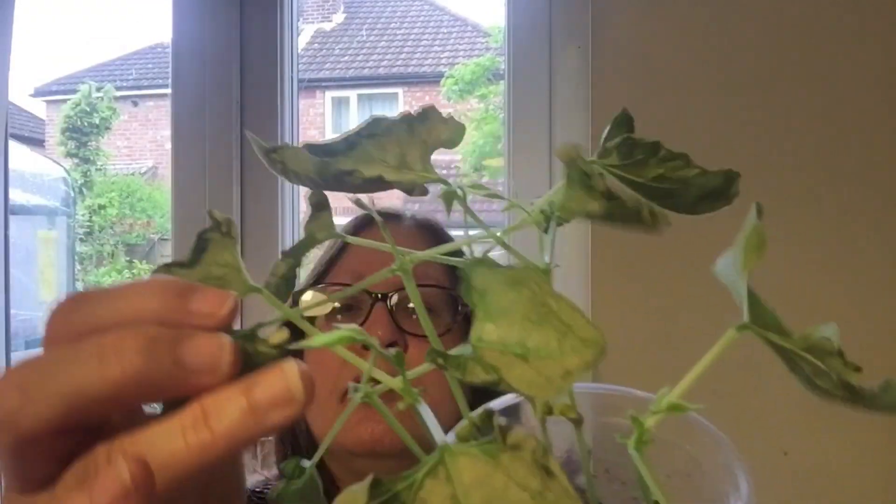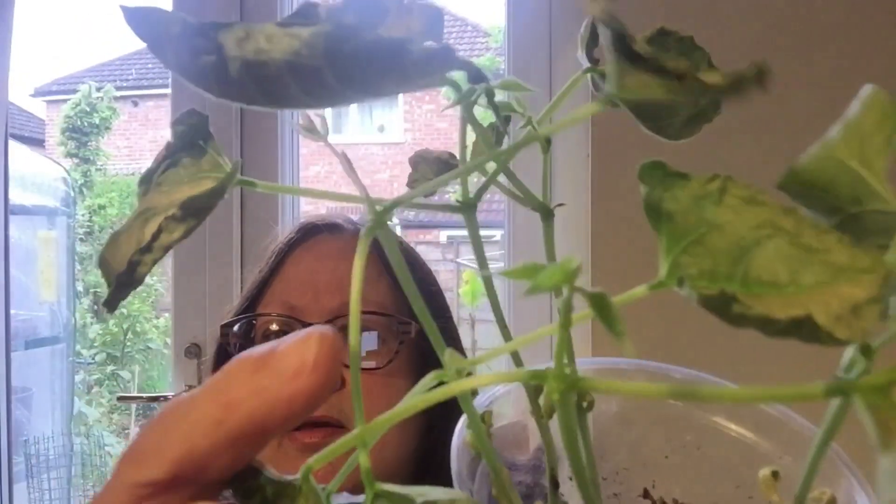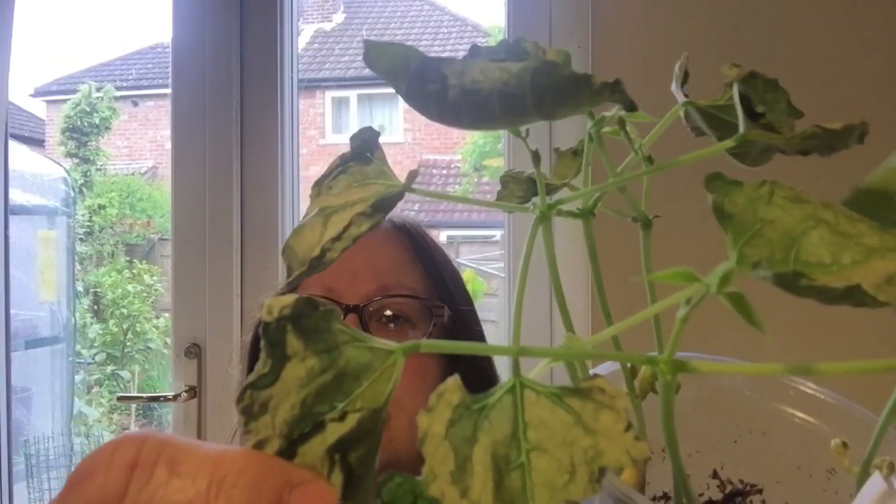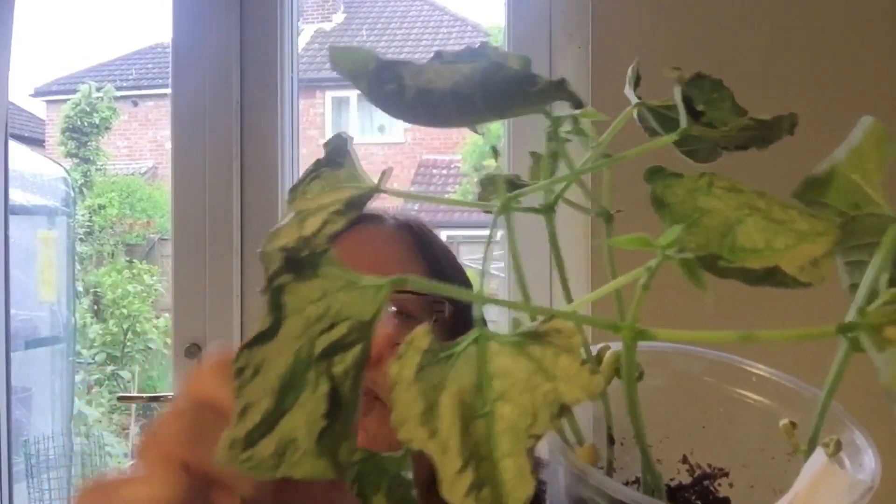I'm not sure whether water had dropped on here, or mist, and the sun came and it bleached or burnt the leaves. So I don't know what's happened there and I'm a little bit sad about that. But as you can see, these are the true leaves - the small ones that you can see right there. These are the true leaves and these are the primary leaves. Hopefully these new leaves won't have any of this damage on them and they'll continue to grow healthily.